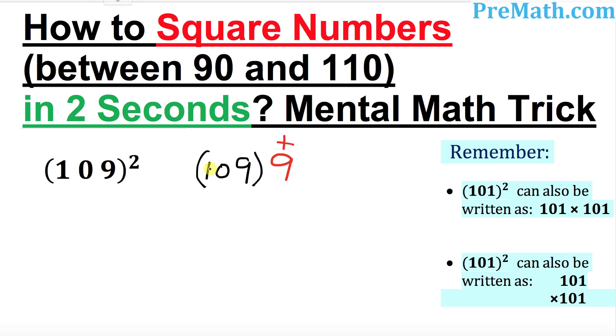So the next step, what I want you to do is go ahead and add these two numbers: 109 plus 9, which obviously makes 118. So the next step, I want you to take the square of this number which is 9. 9 squared is simply 81. So our complete answer is going to become simply 118.81.